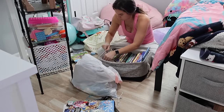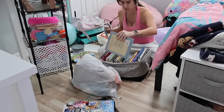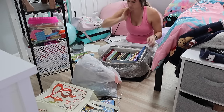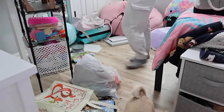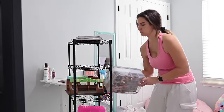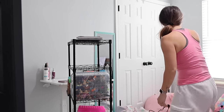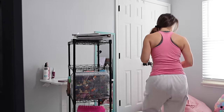I went ahead and combined all of her books into a little bin that we're going to keep underneath her bed. I would like to have a little bookshelf eventually, but for right now we're just going to put it nice and neat under the bed. I put all the titles facing up so whenever she's looking for something she should be able to find it pretty easily.